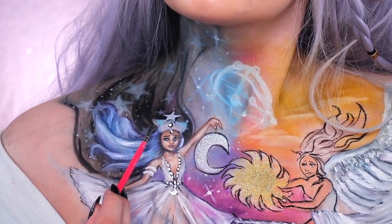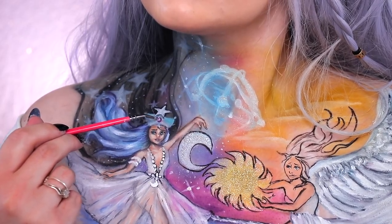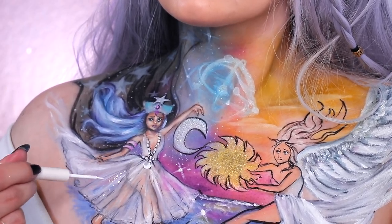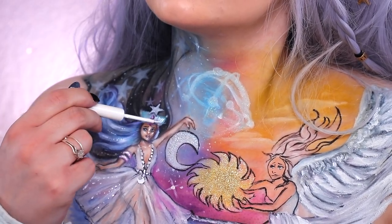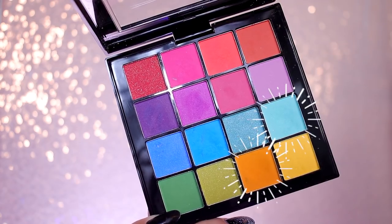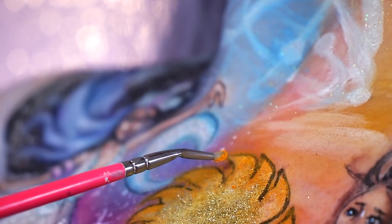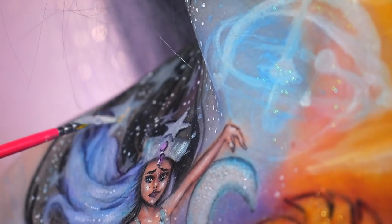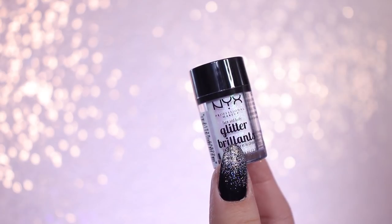Then I'm using some pink and blue just to add some color to her accessories. And using the white liquid liner to add some more intense highlights and create a sparkly effect on her skirt and in her hair. Now I'm putting some shadow around the sun and the moon just to even out the lines. Then I'm going in with the glitter primer and putting it on top of the stars, before putting on the Ice face and body glitter and dumping it all over to make it super sparkly.